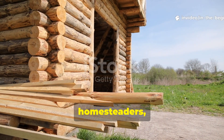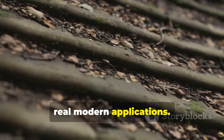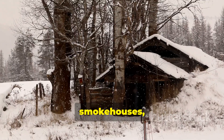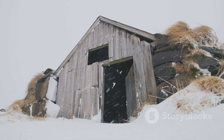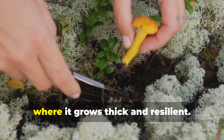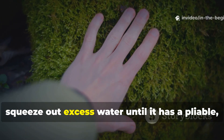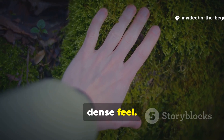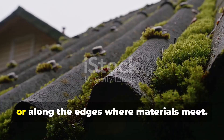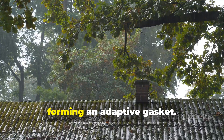For survivalists, homesteaders, and anyone exploring traditional building methods today, the Viking roof seal technique has very real modern applications. Moss sealing works on small structures such as outdoor sheds, root cellars, smokehouses, and temporary shelters. The steps are straightforward: begin by collecting sphagnum moss, preferably from bog environments where it grows thick and resilient. Hydrate it until fully saturated, then squeeze out excess water until it has a pliable, dense feel. Pack it into the seams between boards, under overlapping bark layers, or along the edges where materials meet. As the structure faces its first rain, the moss expands, forming an adaptive gasket.